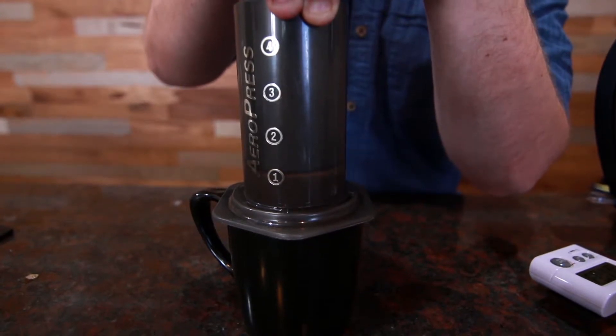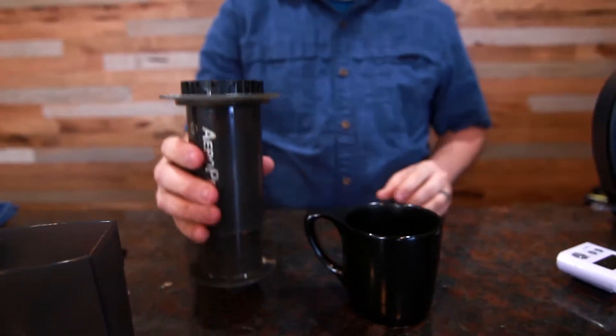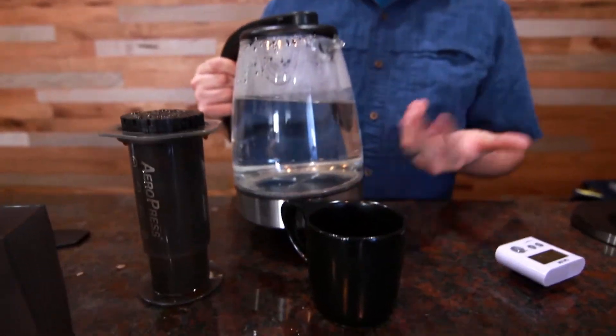That sputter means that you're done and you have enough coffee. So if you were at about 12 ounces worth of water, you have around two cups worth of coffee. You can add some milk to that and make a decent little latte, or like an espresso you can drink it as is. That's the inverted Aeropress method.